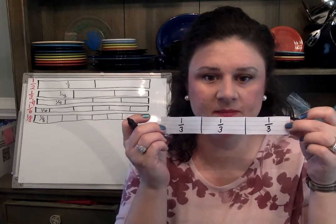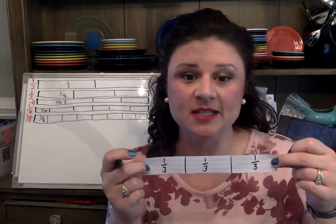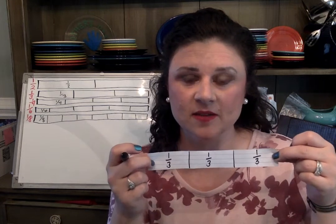So now I have my thirds. This is the hardest one to make, so if you need to stop and make another strip and do it again, please do that.